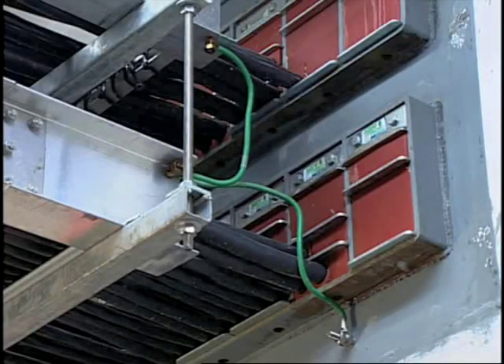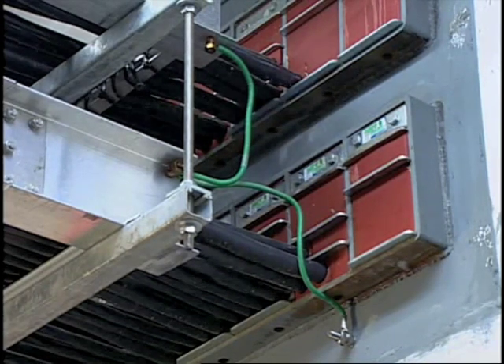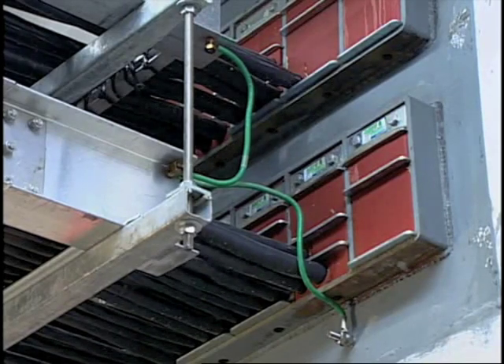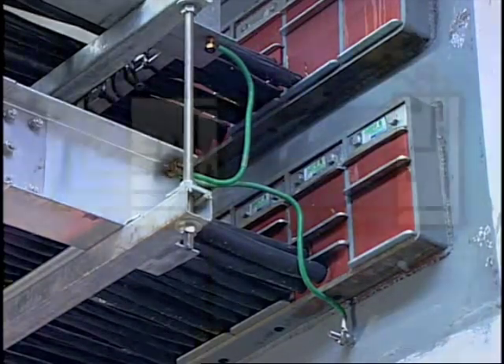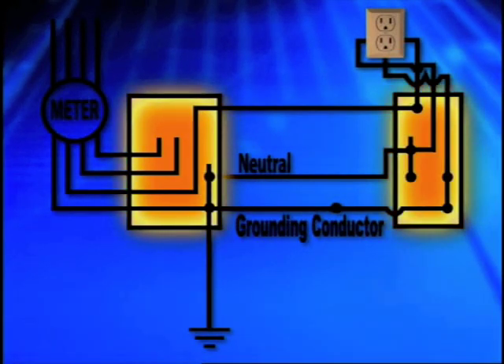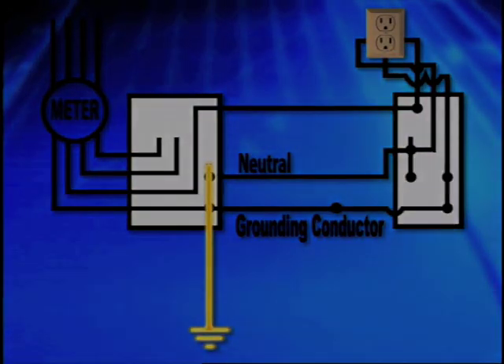Equipment grounds bond together all the metal parts of a conductor path. This includes electrical raceways, boxes, and enclosures on all non-current carrying metal parts. Equipment grounds prevent objectionable potential above ground on non-current carrying metal parts. They also provide a low-impedance path for ground faults and must be permanent and continuous.